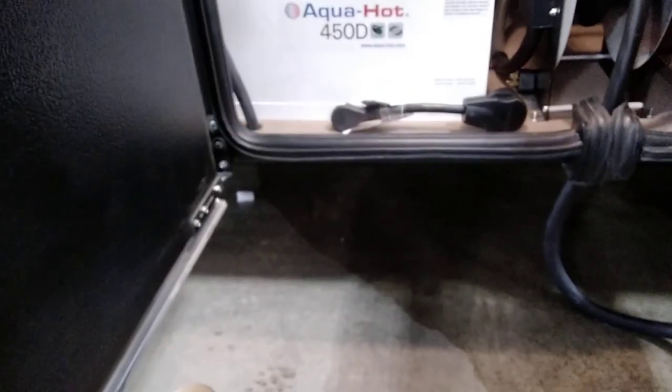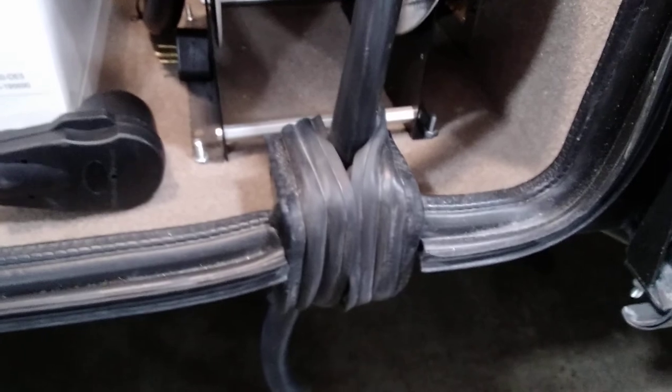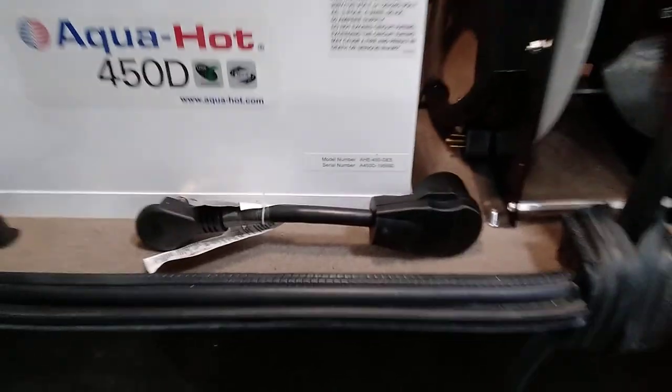Also, they put notches in here with seals around them so you can route your power cord and water hose through them neatly. There's also a 50-to-30 amp adapter included with your coach.